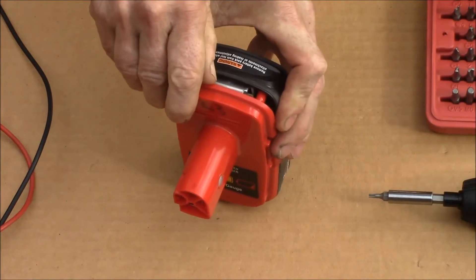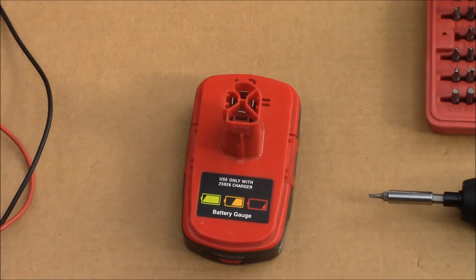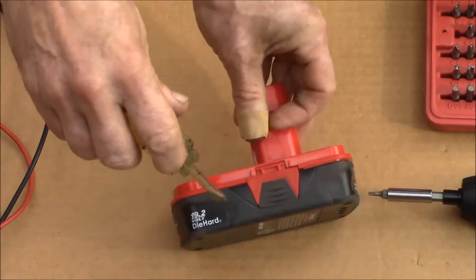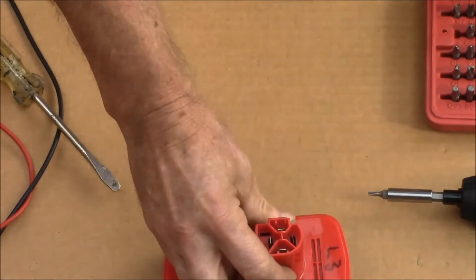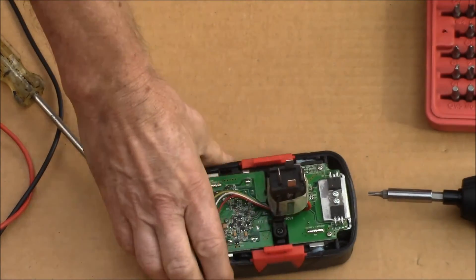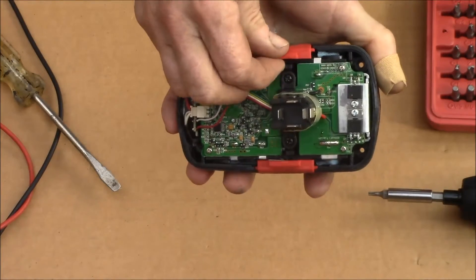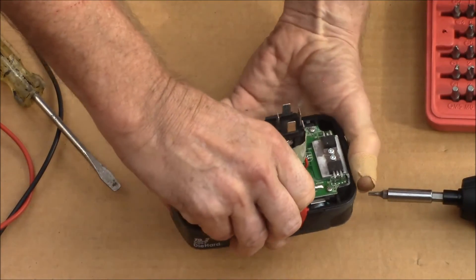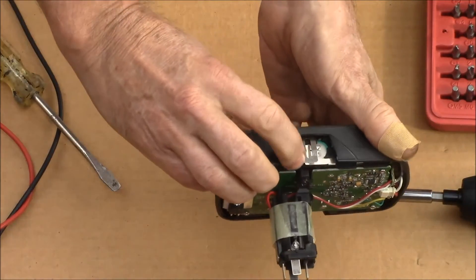They usually come apart on one side pretty easy, but they've got little clips down here. You just need to kind of pop those up — I want to say there's a couple of clips. Work your way around. These battery packs are pretty much three pieces: there's the top, there's the battery, and then there's the bottom case. These side clips just slide right out; they're the same on both sides. There's a little spring tab here that holds them in place.